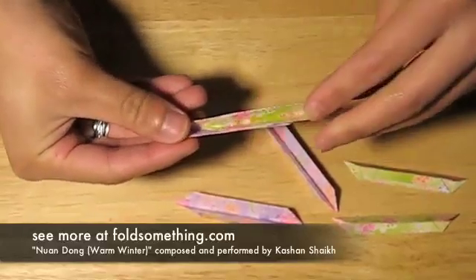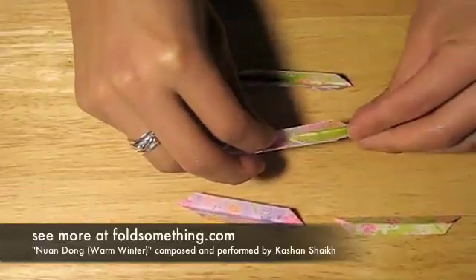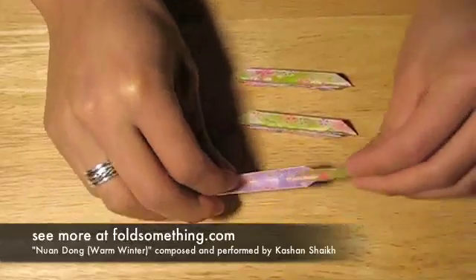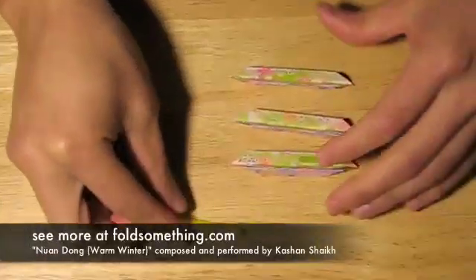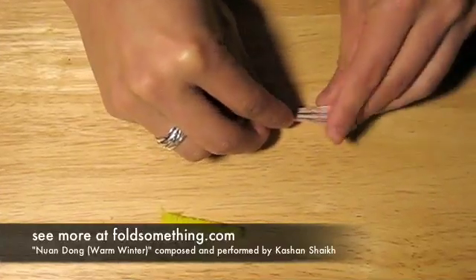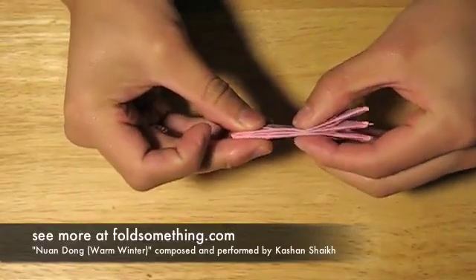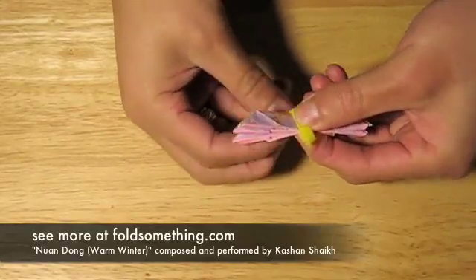Now slide the leaves into the petals. Next, take the three petal and leaf combinations and bind them together. You can use string, a rubber band, or whatever. I'm using a small piece of yellow pipe cleaner so that it looks like there's pollen inside.